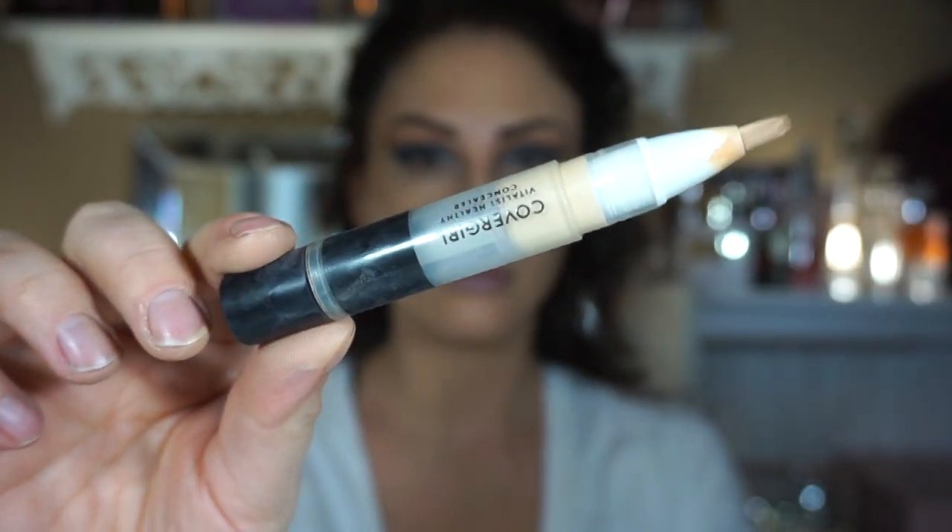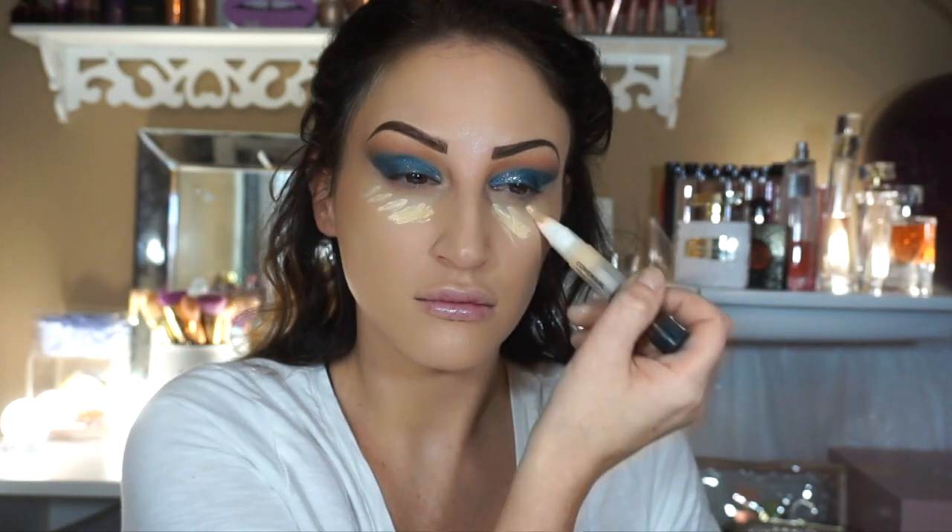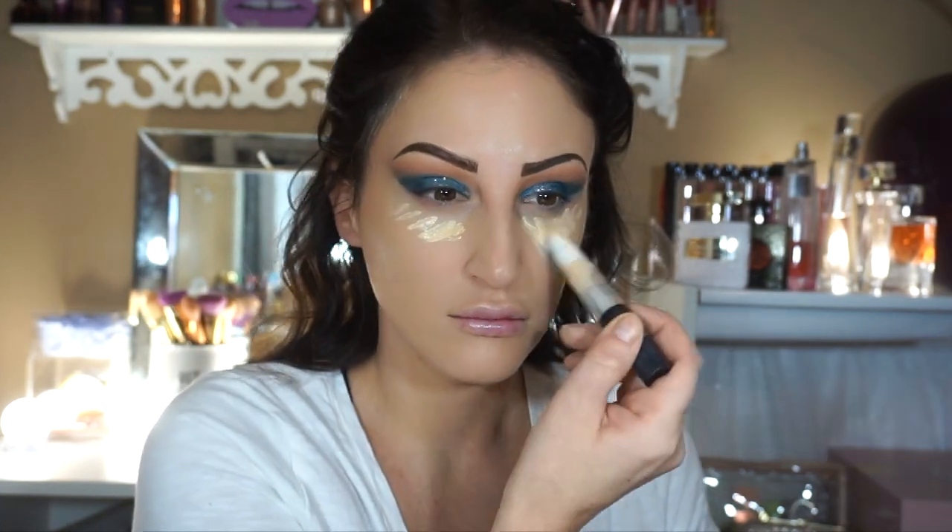Then I'm going to take the CoverGirl TrueBlend — I love this, it's one of my favorite drugstore foundations. And then I'm going to take the CoverGirl Exhibitionist, I think it is — I'll link it below — and I'm going to use that as my concealer.